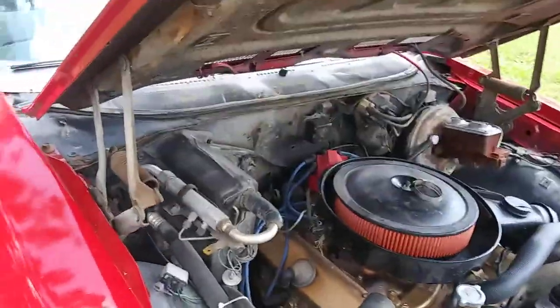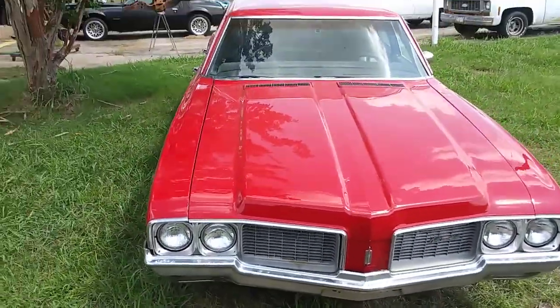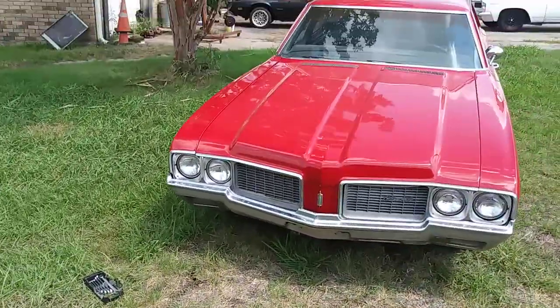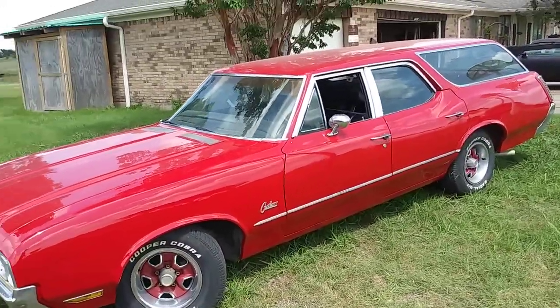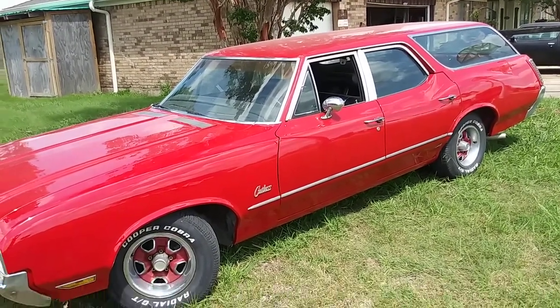I was gonna show you how it looks with the hood on it. So there she is — not too bad, not too bad. This is a car I really plan to keep for a long, long time and do a lot of road trips and miles on. We'll see ya.